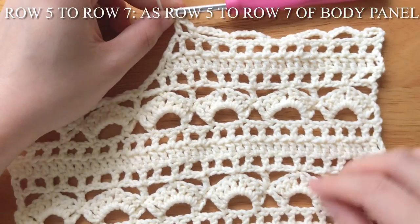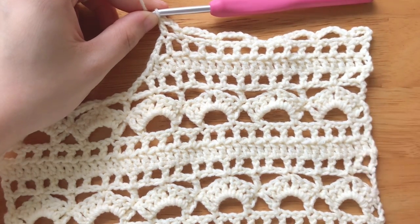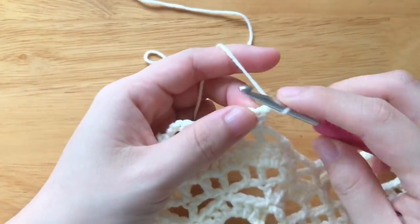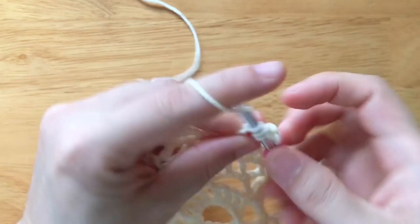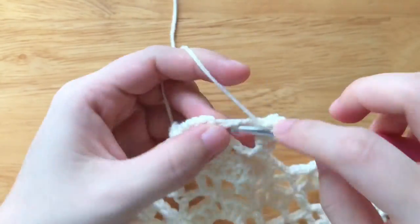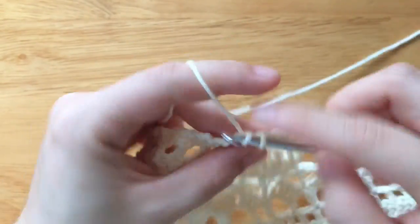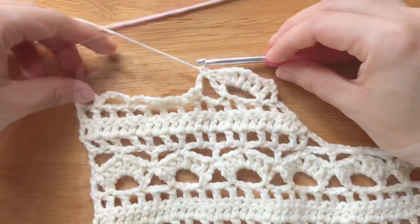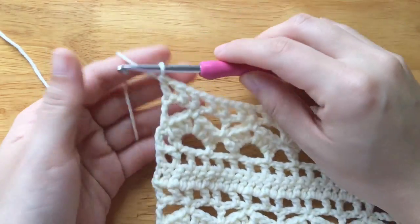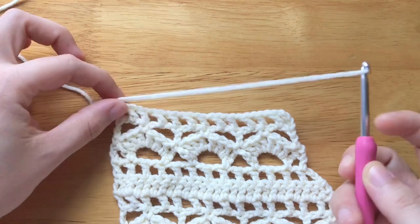Row 5 to row 7 is the same as row 5 to row 7 of the body panel. We shall have 5 stitches plus 2 pattern repeats plus 4 stitches in total. Fasten off, leaving the yarn to sew the shoulder together.